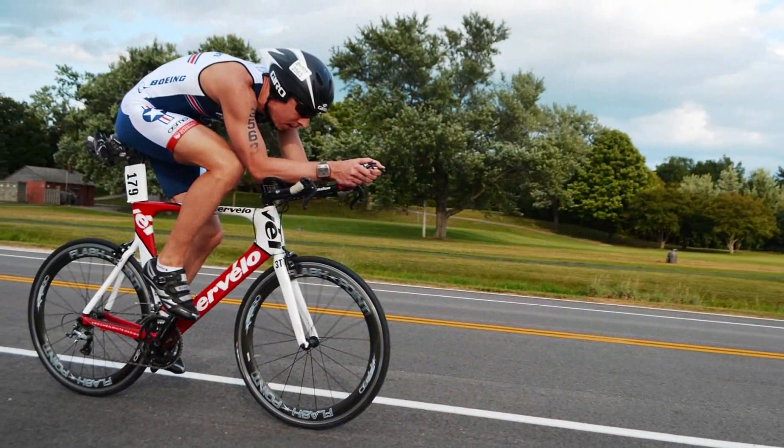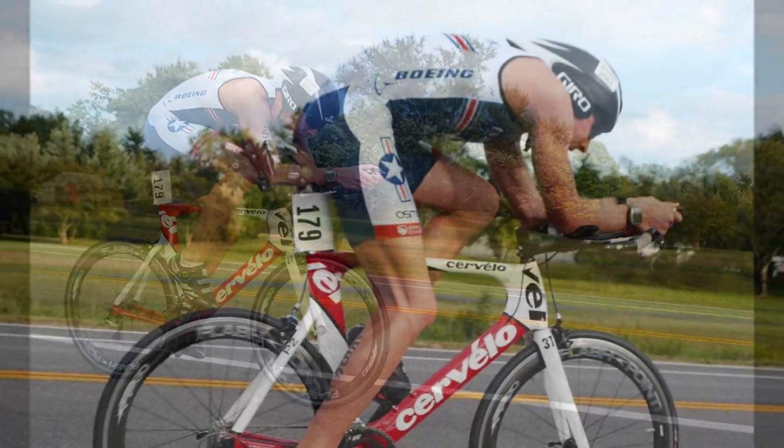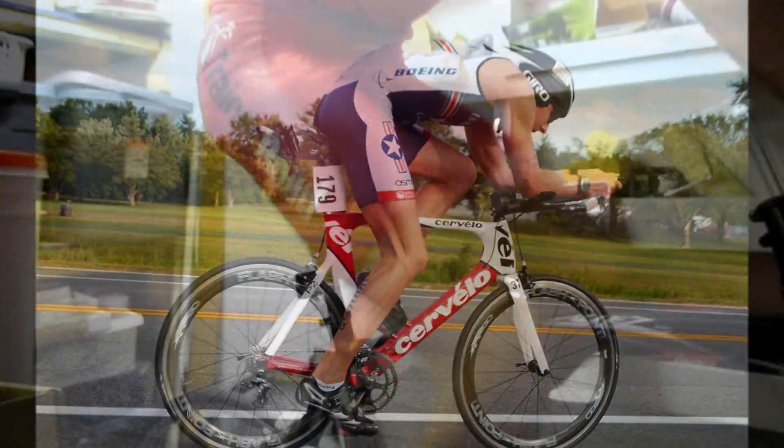When I first started using TrainerRoad about 18 months ago, my best bike split for a 40k time trial in a triathlon was an hour and 10 minutes. The 18 months of work that I put in on TrainerRoad allowed me to take over 10 minutes off my 40k bike split. When I went to Adrian National this last year, I went 59 and change.